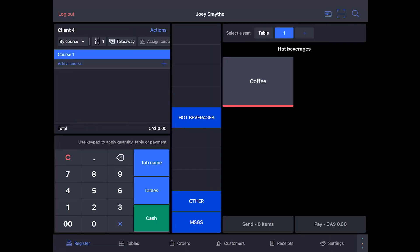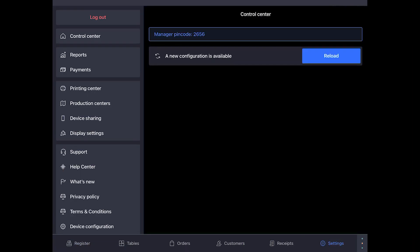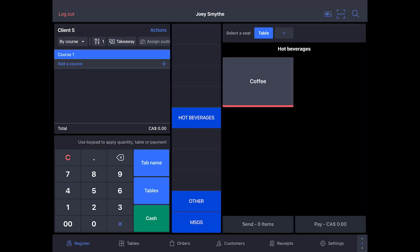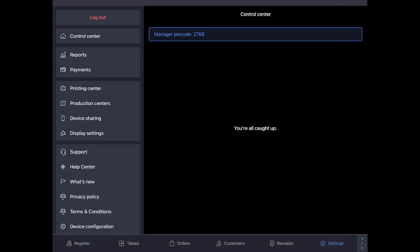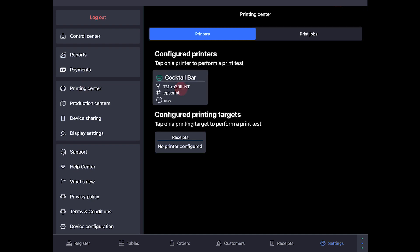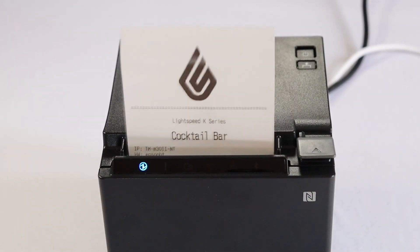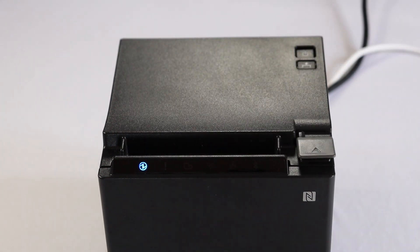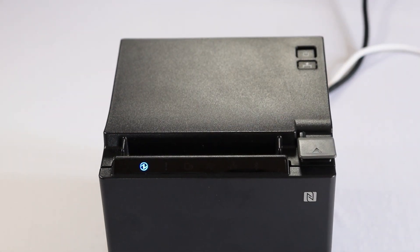When you're done, go to your iPad and reload the configuration. Now let's run a test to make sure the printer is connected. Go to Settings, Printing Center, and tap the printer's name, and the printer will print a test receipt with the Lightspeed logo on it. This means your printer is connected and ready to print receipts from your iPad.